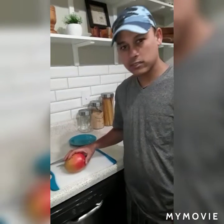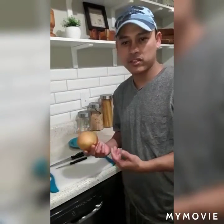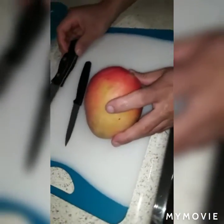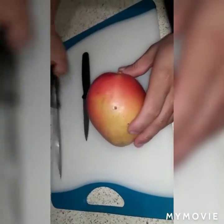Hi guys, welcome to Loin Kitchen. Today I'm going to show you how to cut the mango in a different style. First we need a big knife to cut the mango and a small one to make a design on the mango.